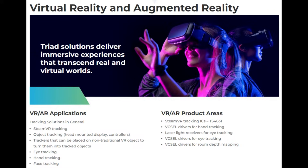This is from Triad's website. They're kind of like a specialty ASIC maker that makes chips used for tracking devices in AR and VR, but also useful for other kinds of 3D tracking. So even if you're not making an AR or VR product — but especially if you are — this product might be interesting to you.